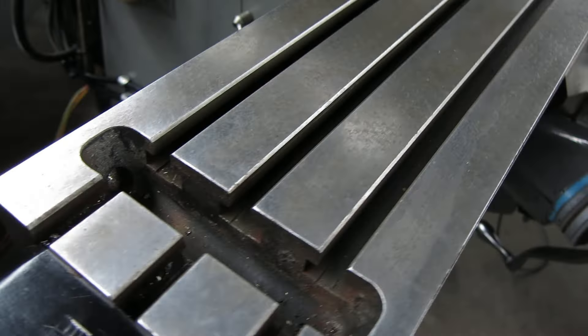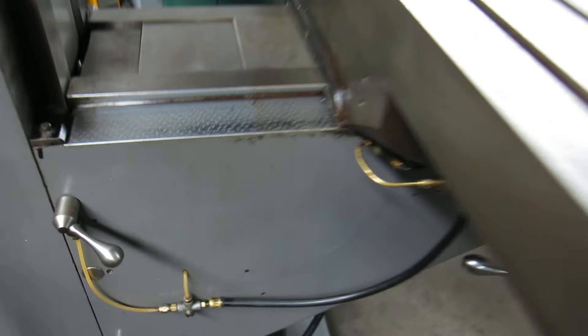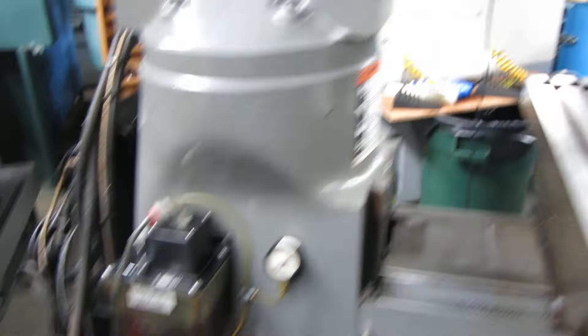The table is in pretty good shape. The lighting in here really doesn't do this justice, but the chrome knee is good. Automatic oiler.